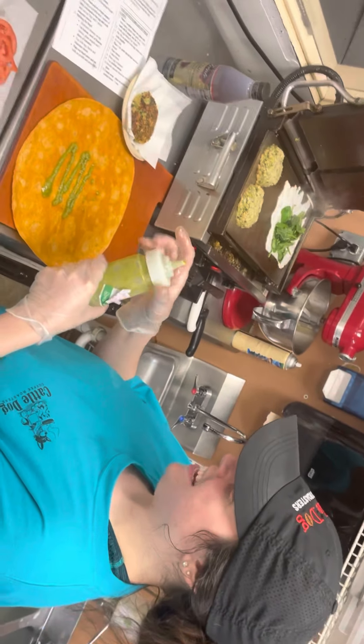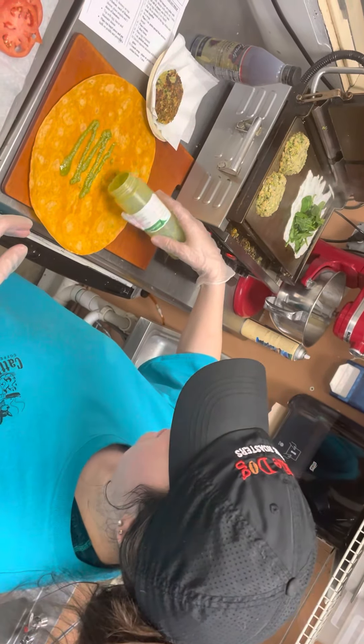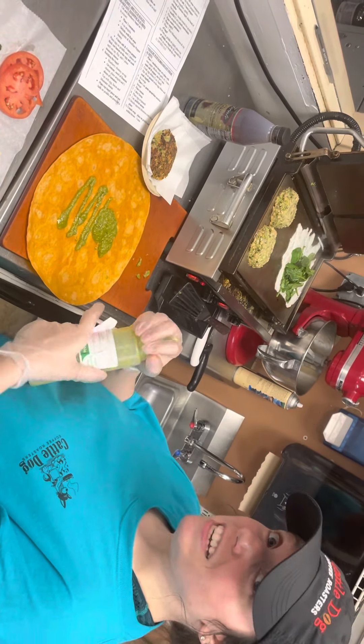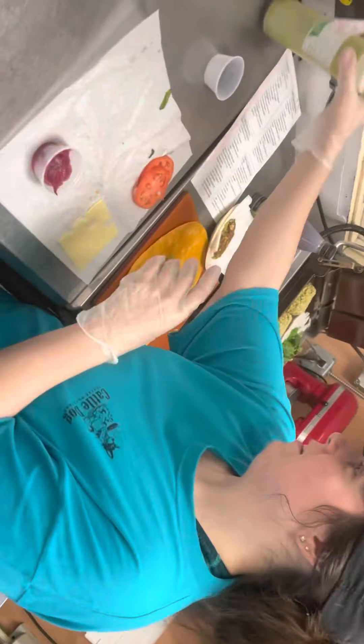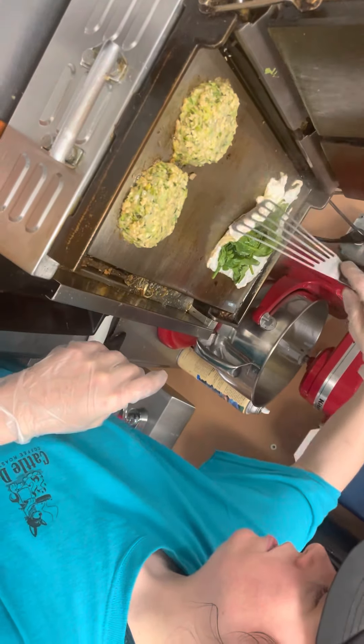Here we go. When in doubt, just take the lid off. And it's not very pretty, but that's fine because you're going to eat it and nobody's going to care. All right, we're going to come back and check all of this.